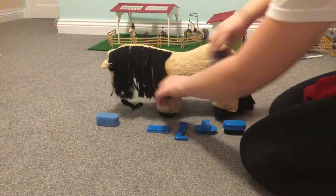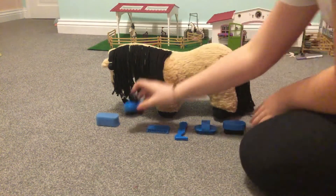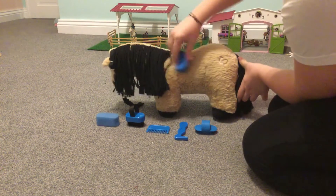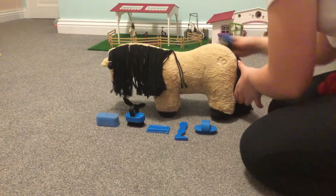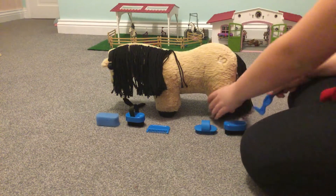Next I'll use this brush, which is similar but it's actually slightly softer. Next I'm going to pick out her hooves.